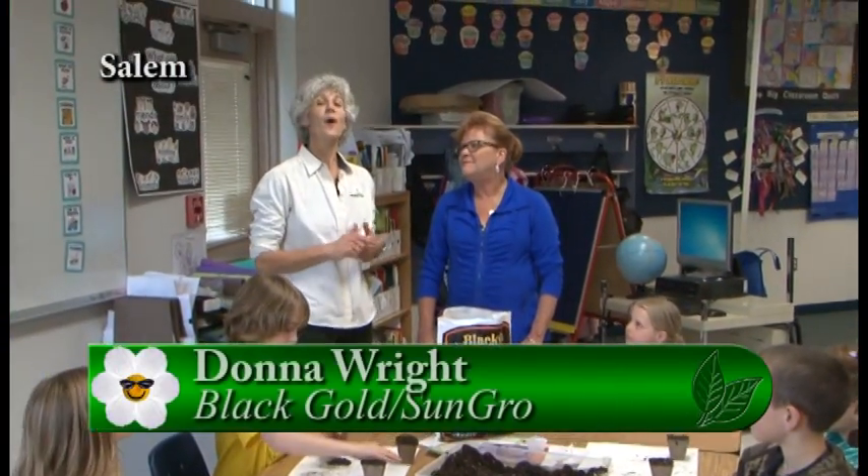We have a fun segment today. We're at Miller Elementary School in the Salem Kaiser School District, and I'm with Donna from Black Gold. So Donna, we have this classroom full of children — what are we going to be doing?